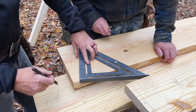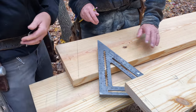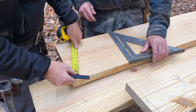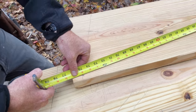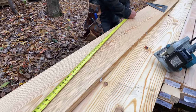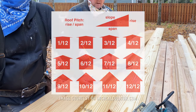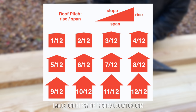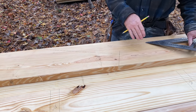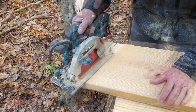Next we needed to get our rafter layout worked out, and this first rafter would end up being a pattern for the rest of the rafters, so we really took our time making sure things were laid out accurately. Our architect Rick Caseby specified a 4/12 roof pitch on this house, and we laid out the rafter based on this pitch. In case you're not familiar with roof pitch terminology, a 4/12 pitch means the roof line rises 4 inches vertically every 12 inches along its length.